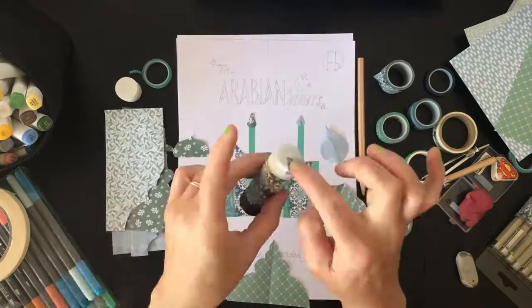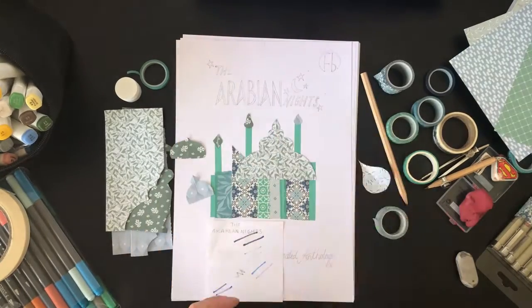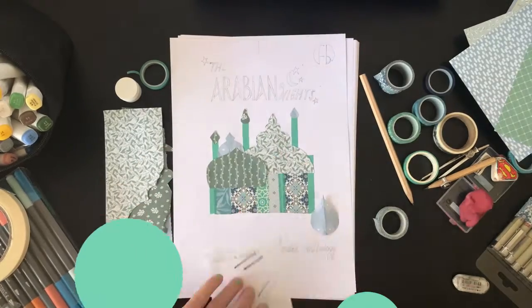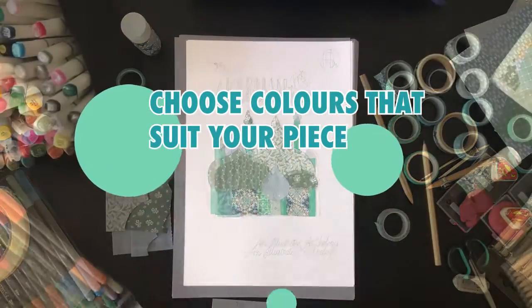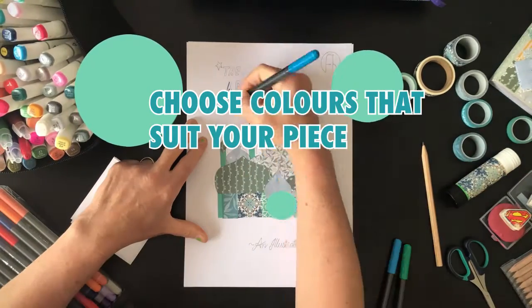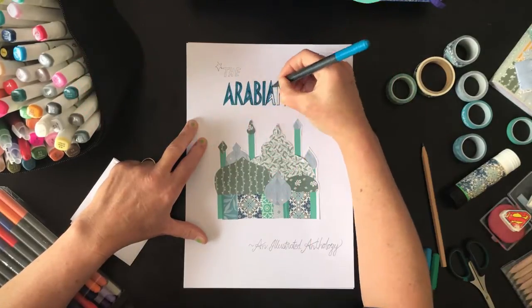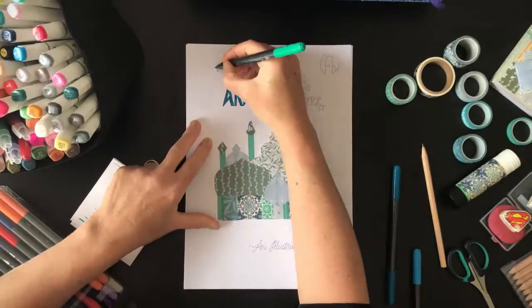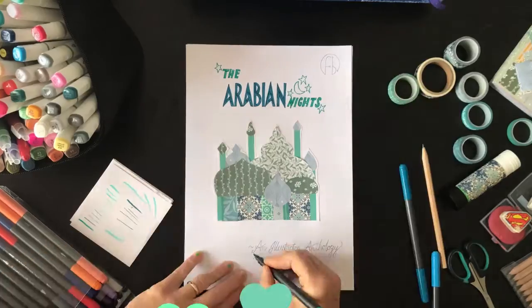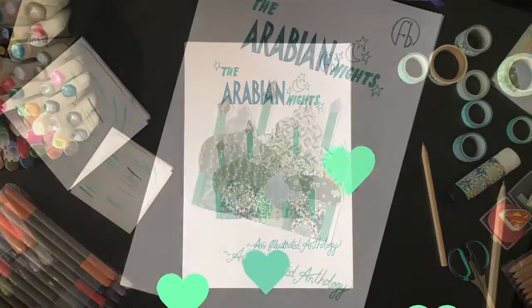Always remember to put the top back on the glue when you're finished with it. If your fingers get sticky, just rub them. When it comes to lettering, I recommend choosing colours that suit your piece. She deliberately restricted my choice of colours for this. I'm going to choose to use blues and greens because I always use black, so I've got to take this opportunity to try something different. And that's the end result.